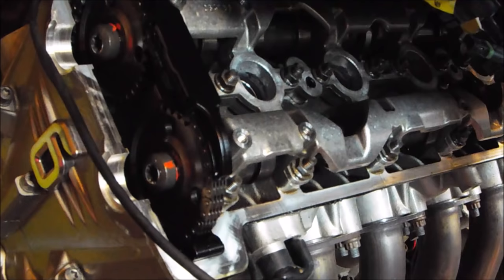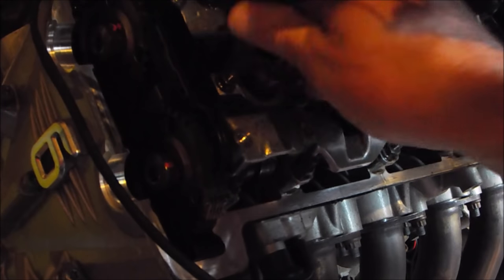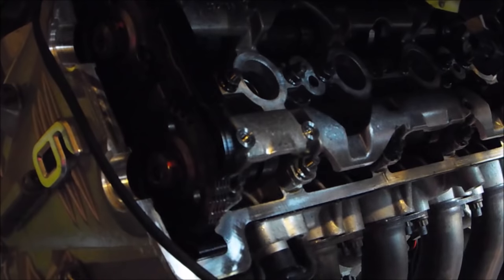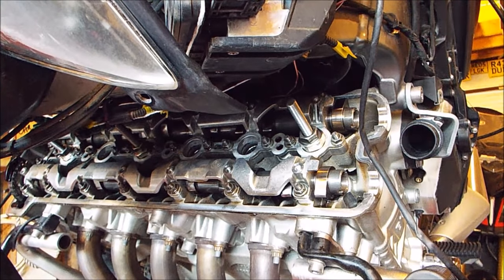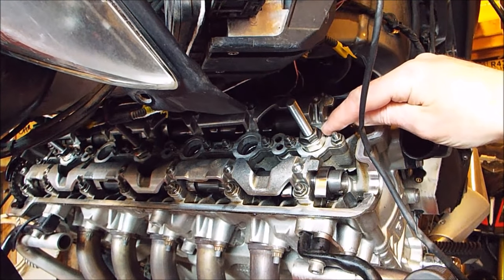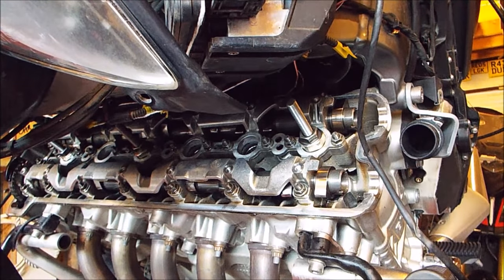Now we're going to remove all six spark plugs using a 14mm socket. Because the plugs are quite a long way down inside the head, once you get to that stage you might just need a pair of long nose pliers to gently grip the plug and lift it out. I've removed the spark plugs from cylinders one, three and six and screwed the tool I've made into those spark plug holes, threaded in finger tight so it seats on the spark plug mounting face. On top I've put the nut which sits against the camshaft support casting, backed up with a locking nut turned down just finger tight.